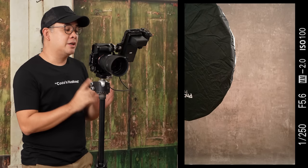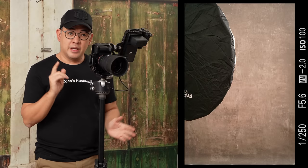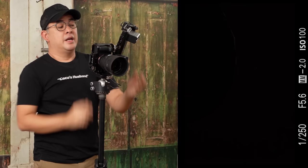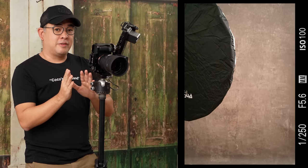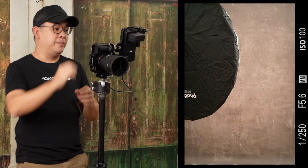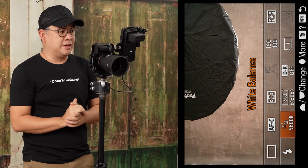My settings are 1/250, f5.6, ISO 100. The reason is to remove all existing ambient light — 1/250 at f5.6 ISO 100 gives me pitch black with no flash. The trigger I'm using is a Sony WRC1M, which is remotely controlling my Sony F60RM. I also have my white balance set to 5600 Kelvin because my flash is rated at 5600 Kelvin.